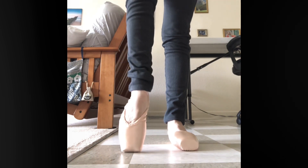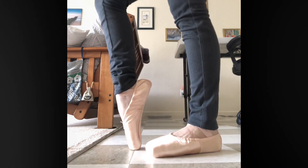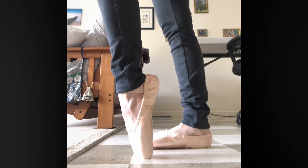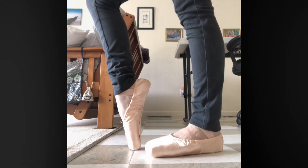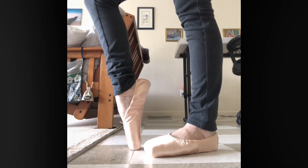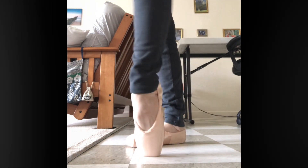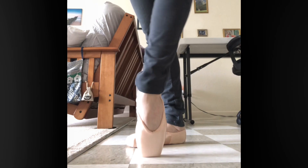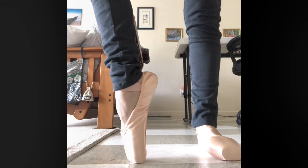These pointe shoes have a wide toe box, so they're easy to balance on and easy to go up on pointe. I would say these are definitely more of a beginner shoe, which is good because I am just a beginner.